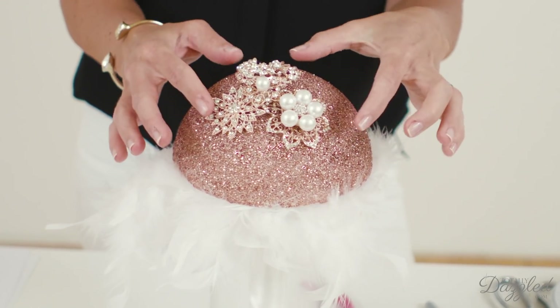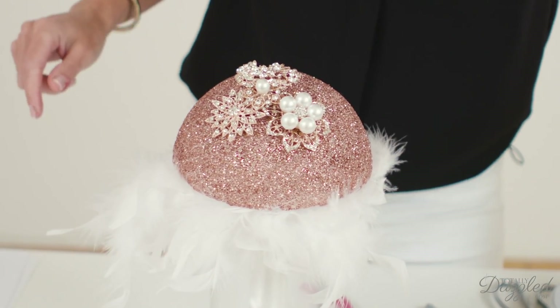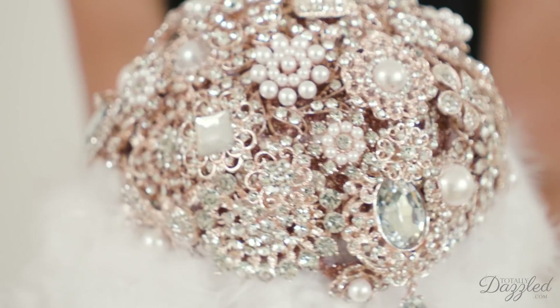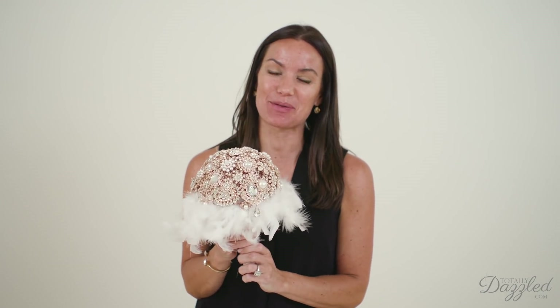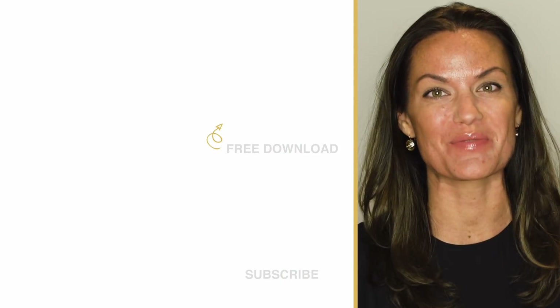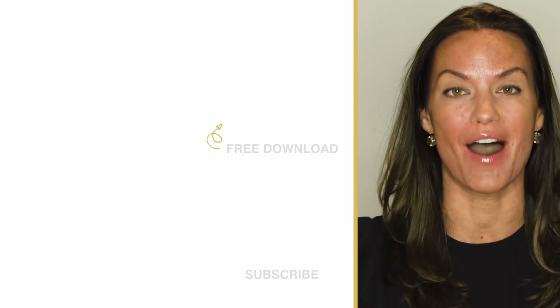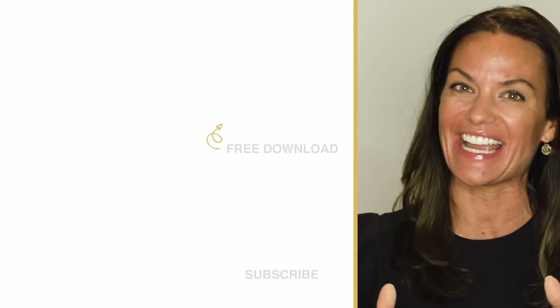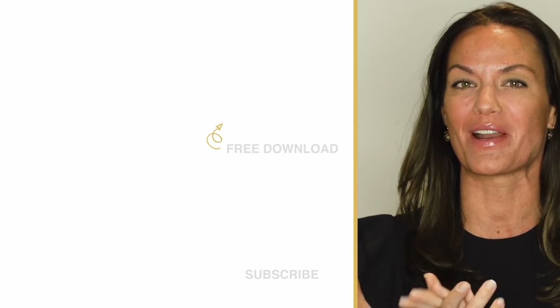I'm just going to keep layering and building. Here is the finished product — I absolutely love it, it's gorgeous, sparkling, and best of all we did it in just three simple steps. Thank you so much for watching. If you enjoyed it please consider subscribing. Until next time, I'm Natalie with TotallyDazzled.com, where we help you learn to plan events that shine. Check us out at TotallyDazzled.com, and click to grab our free download '50 Ways to Bling Out Your Wedding' or watch one of our other awesome tutorials.